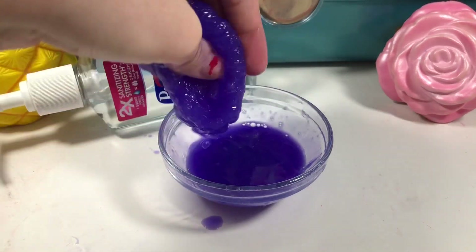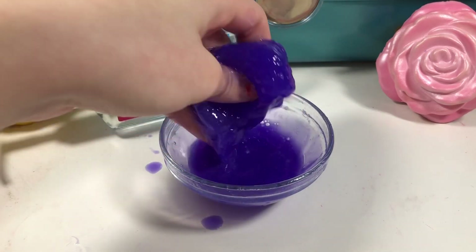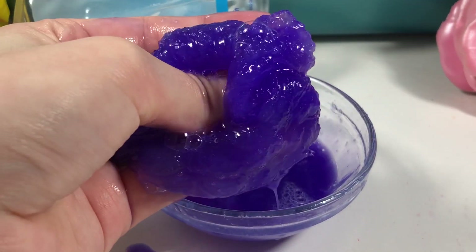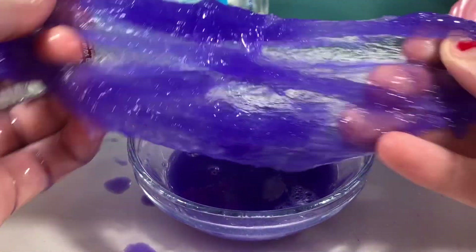So it did form slime, and I feel like this is mostly the shampoo that formed it. You can see slime formed — I'll try focusing it a little more. Yeah, definitely slime formed in this and it's a bit stretchy as well.